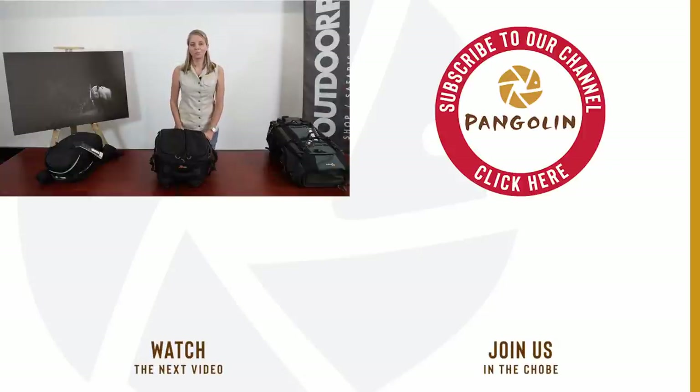There you go, folks. I hope that gives you a better idea of what to look out for and how to choose the best camera backpack for your needs. Thank you so much for the support — I really appreciate it and I'll see you again soon in the next video. Until then, bye bye.